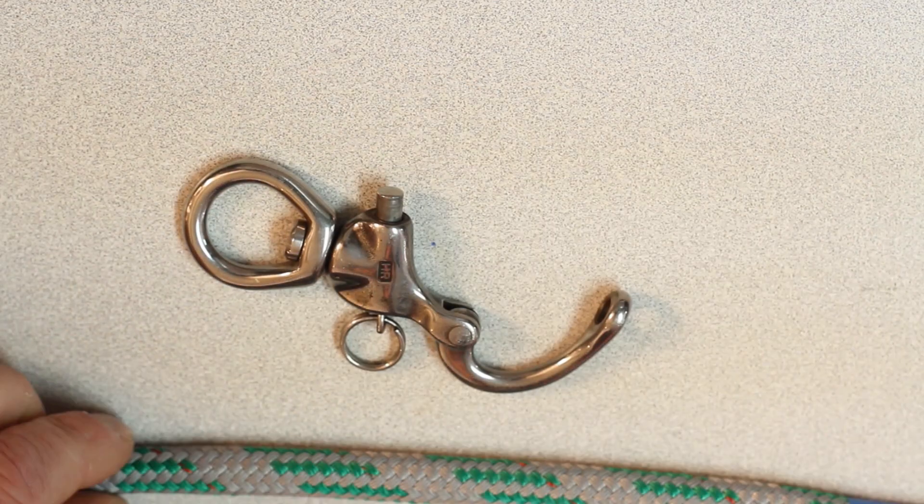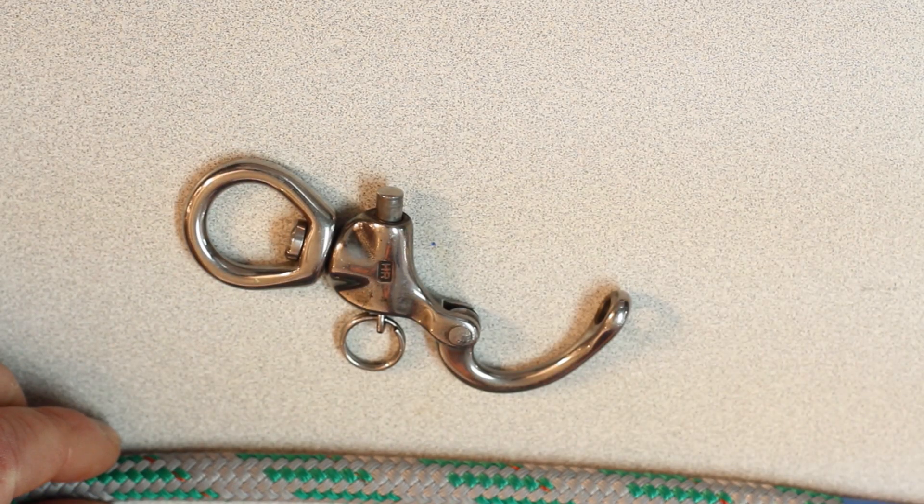Hello, this is David, the rigger at Crowley's Yacht Yard. Today we're going to learn the quarter-quarter splice, also known as the high-tech splice or the class 2 splice. We're going to put that in the eye this time.